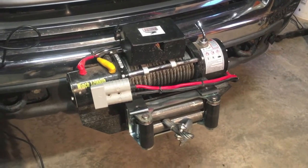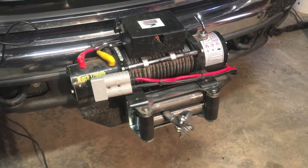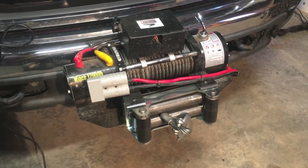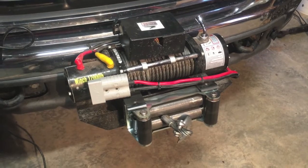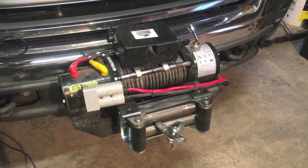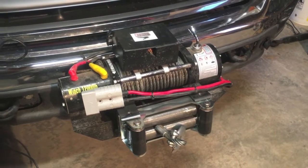One thing I did have a problem with was the fairlead. If you've seen my other video, the factory fairlead did not hold up. I replaced it with this BA Products cable tensioner. I've got another video on that — I'll link to it down in the description below. Well worth the money.